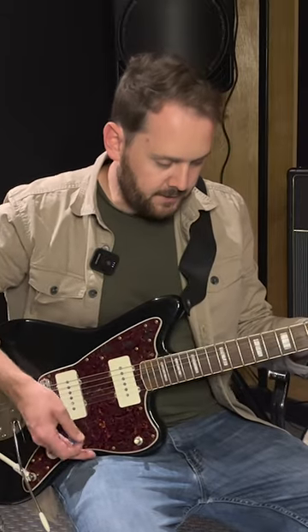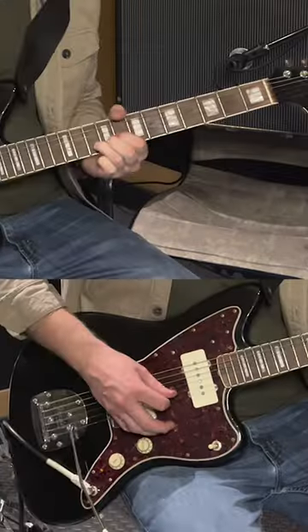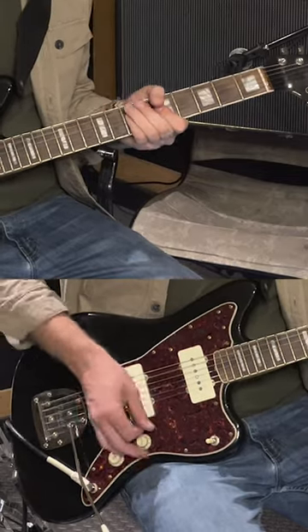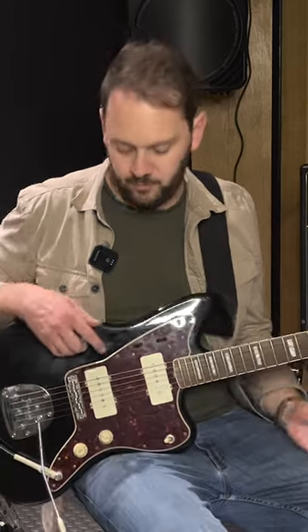So let's listen to it. Firstly let's do the Ram's Head Muff. What appealed to me more than that was the drive side — the Colorsound Power Boost sort of side.